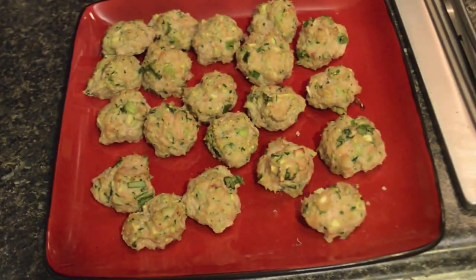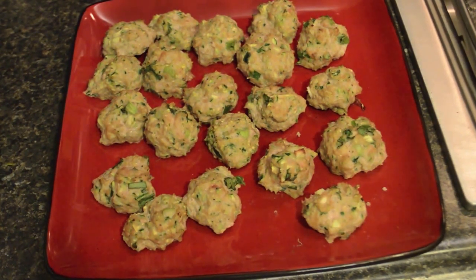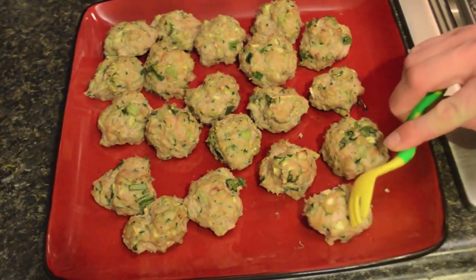I've preheated my oven to 450, and they're going to cook in the oven for 20 to 25 minutes. Here's our finished product, and we are now going to do the William test — that's the most important part when we're doing recipes, to see if William likes it. So let's try it out.